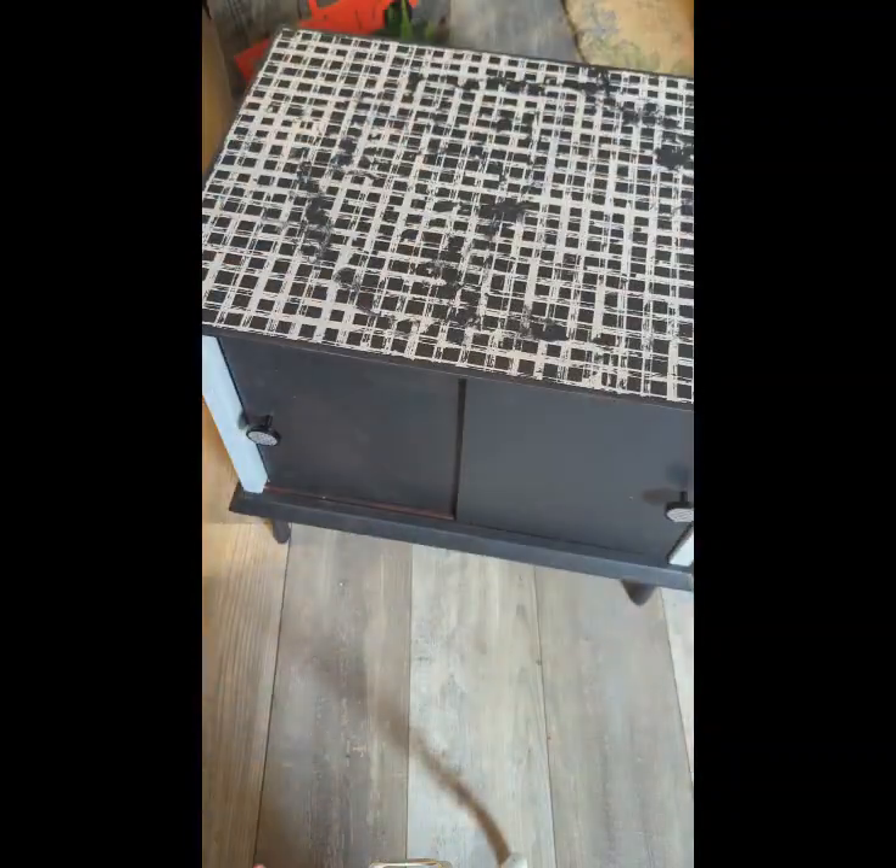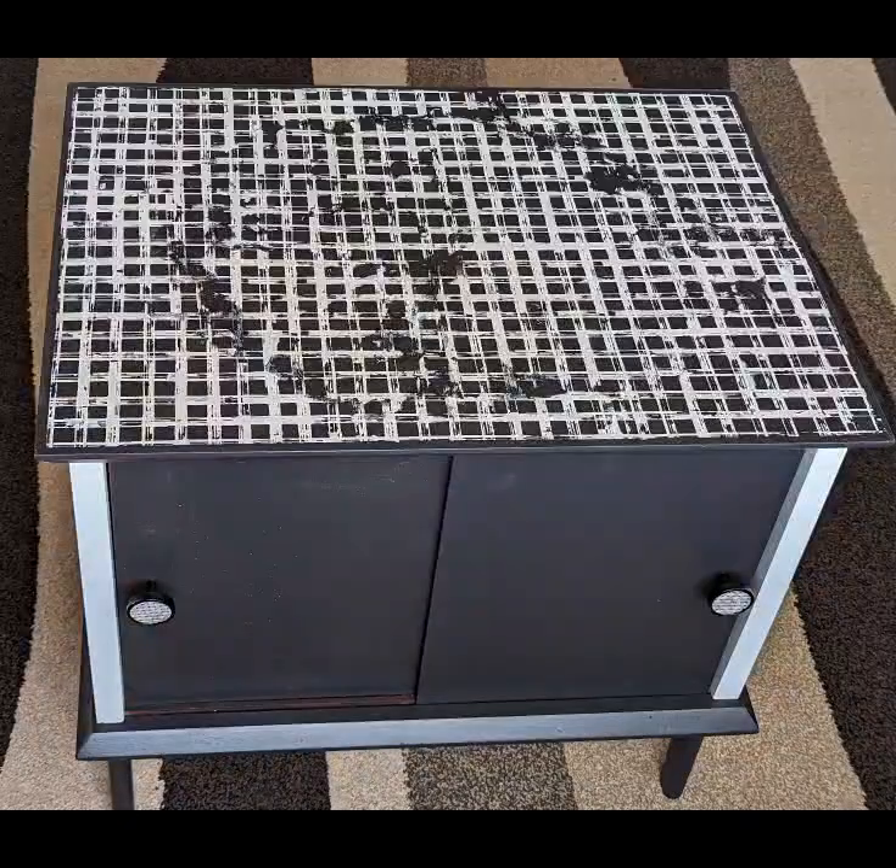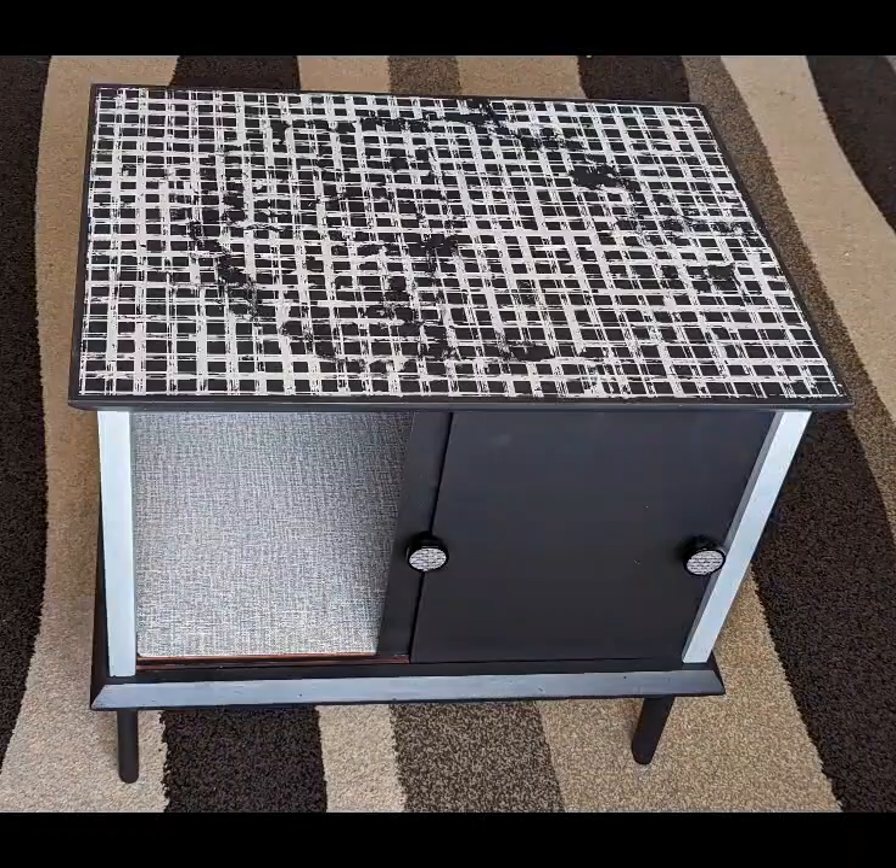Here is my completed worn look and there we are. Let me know what you think guys. Thanks for joining and happy chalking.